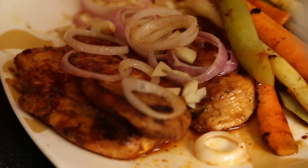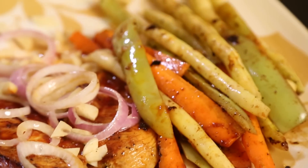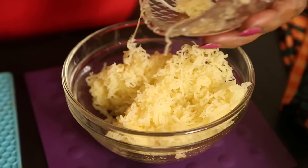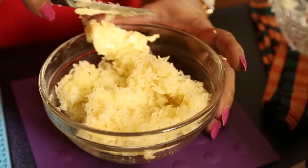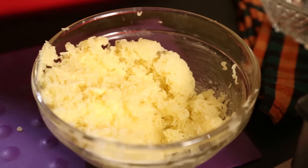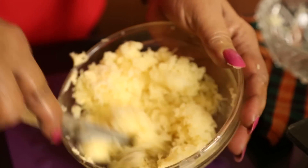But we have a potato cream to be done, so that you serve it with potato cream. The potatoes are boiled and mashed with butter — mix it nicely. I need a little pepper and salt, otherwise it won't be tasty. Mix it well.